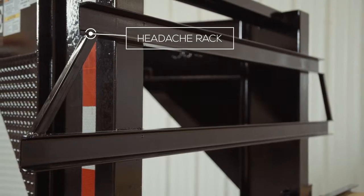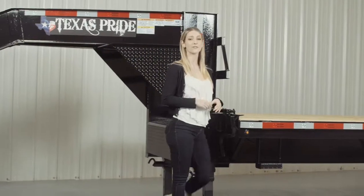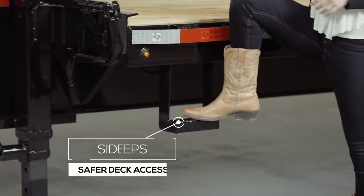On the back of the neck there's what's known as a headache rack, which protects loads from shifting forward. And on either side of the front of the deck are side steps, which makes it easier and safer to access the deck.